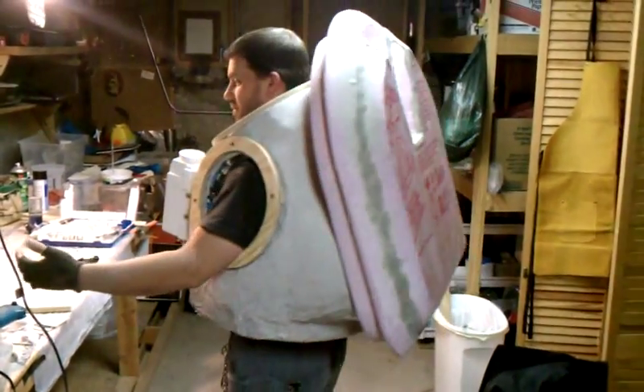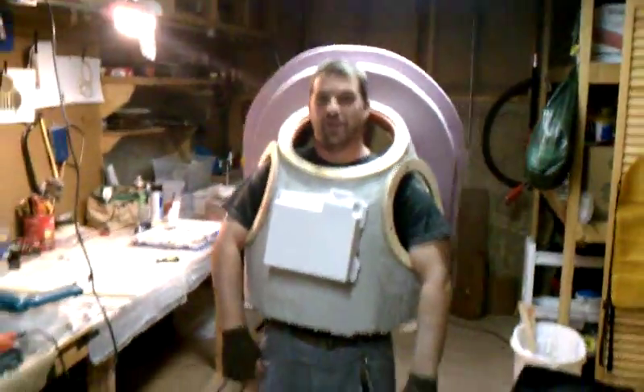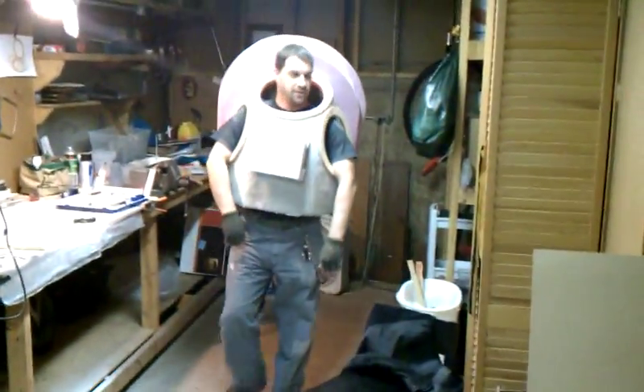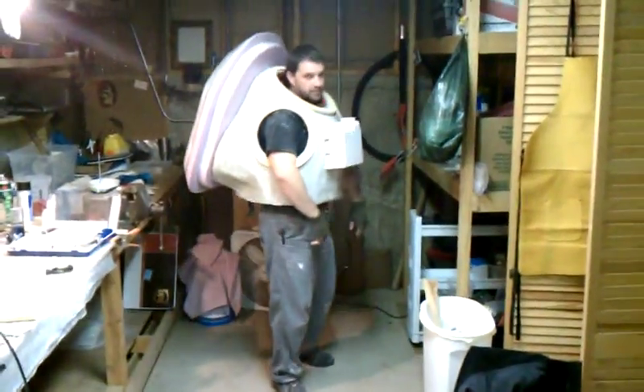That's a big space suit. Yeah, space suit. I figure at this point it probably weighs about 15 pounds. Sounds about right. Looks good from a distance. Can you go further back? Yeah, there we go. Up close it seems mega huge, but these proportions are pretty cool from far away.